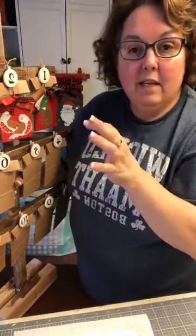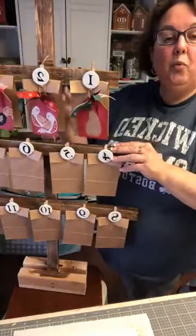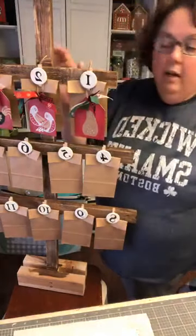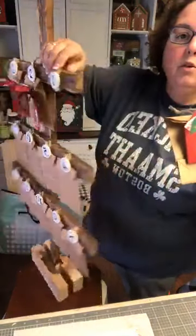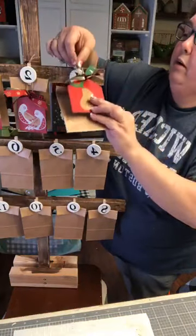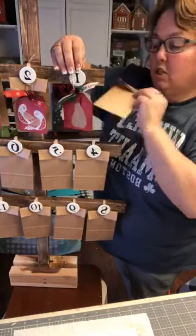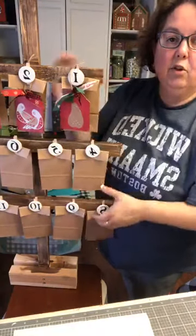Hi everyone, my name is Heidi Bostic and I'm an independent designer with Chalk Couture. I'm going to try to get a lot done in this next segment. I have three bags done so I have nine more tags to make. I want to show you what I've done - I took small clothespins, about two inches, and put them with little white discs that I painted and chalked the number on. Then we have our little paper bag with ribbons tied on. We're going to do the rest of the tags for the lower part of this tree.